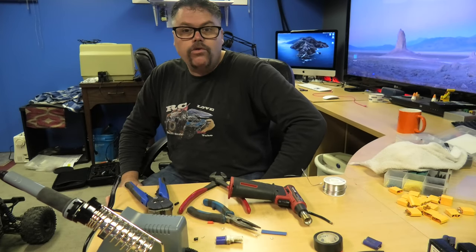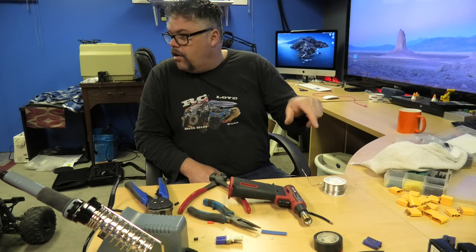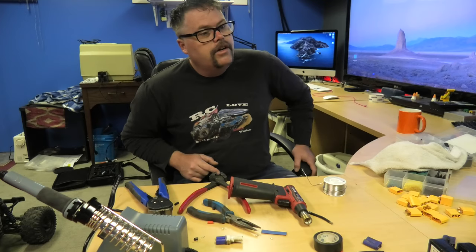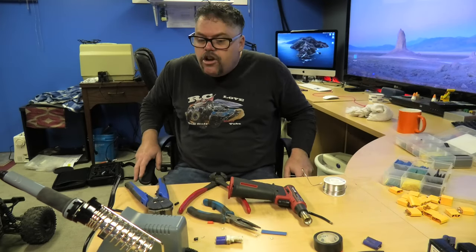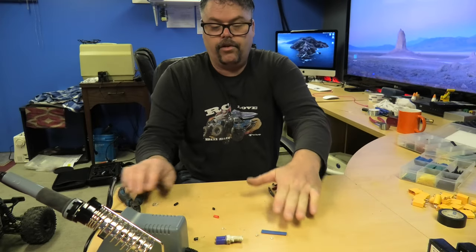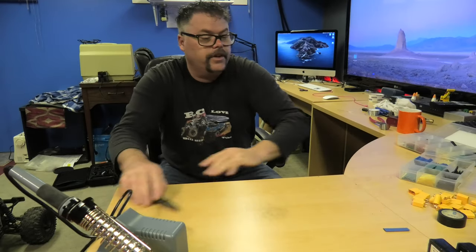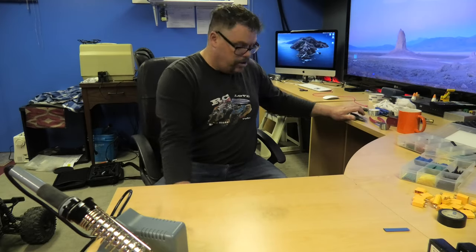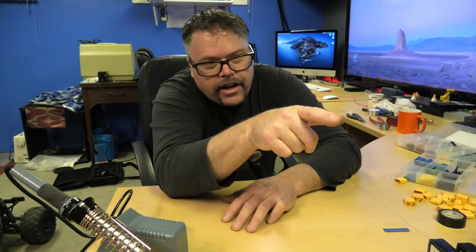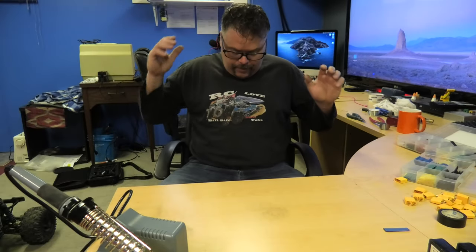All we've got left is the boat and the UDR, but the UDR is going to need a full teardown to change. I already did the Slash, the T-Rex, the rock crawler, the Axial, the X-Max, and the Rustler — so we've got two left. I should also pull out the Spartan and re-solder the connection on that. All these old mismatched connections can go in the garbage — they're cheap anyway. I bought two bags of XT90s and I'll put the link below. That's why I'm doing this: I'm sick of having all these different connectors for all these different RCs.